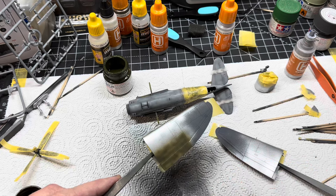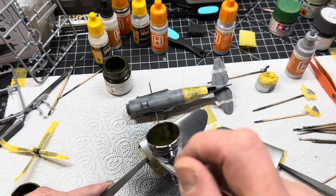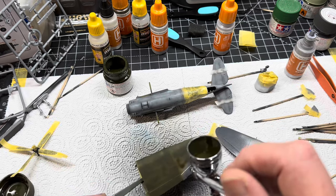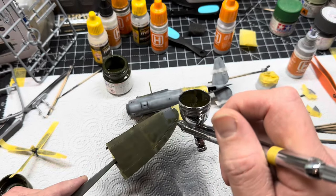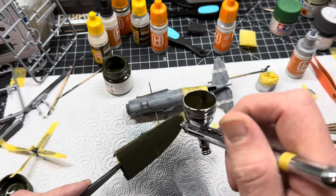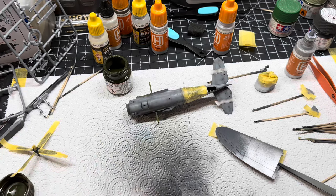I used XF-12 which is the Japanese Navy Gray, mixing it in with the Olive Drab. Olive Drab doesn't have to be drab.